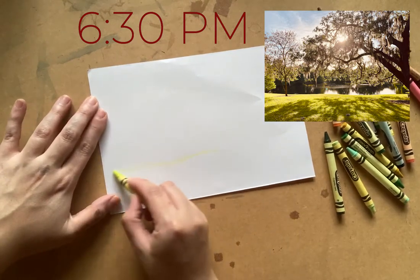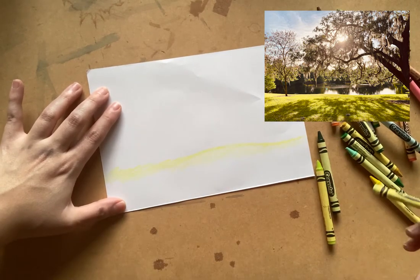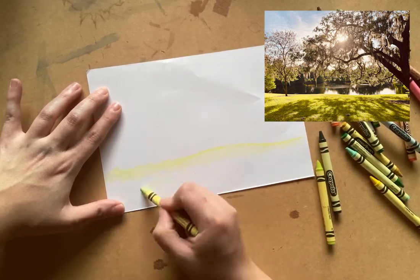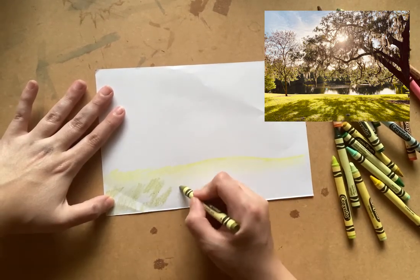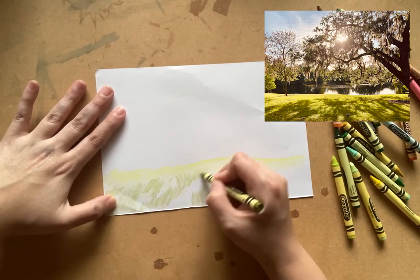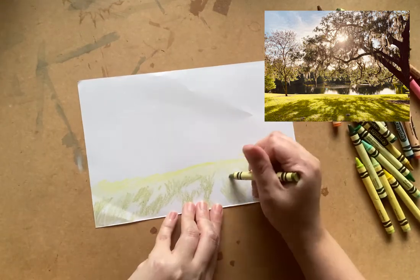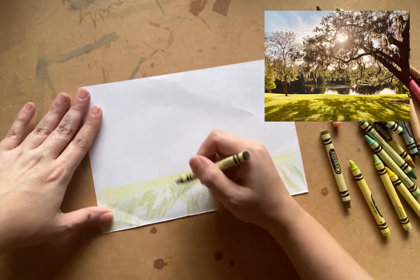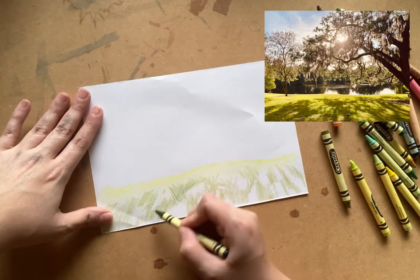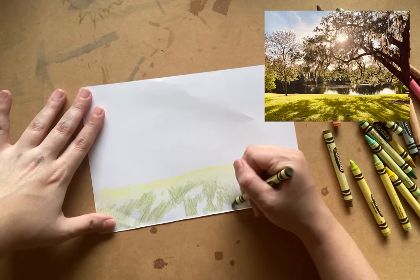I've split the screen so you at home can see my view alongside my drawing. Take a close look at your landscape and try to analyze all the different colors and details. Try to work as accurately but as quickly as you can so that the sunlight doesn't change too much during the course of your drawing. As you select your colors, look at the layers of different shades to see how a single color can be made up of many others.